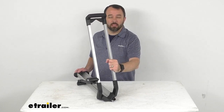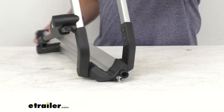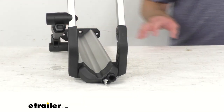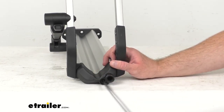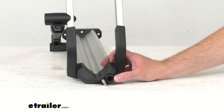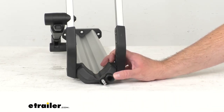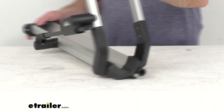This is the direct replacement from Thule, so you can have the confidence that it's going to work for you. I wanted to show you that this does include the lock table, as you can see right there. One thing that it does not include is the lock core itself — that core is sold separately, but you can find that lock core here at eTrailer.com.